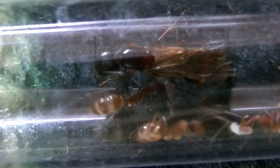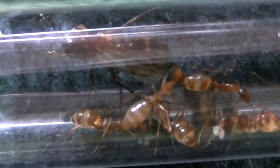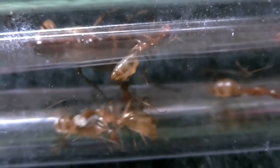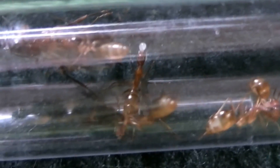So thank you to Tracey the ant lady who I got these from, I've been looking after them really well, and I hope to see them grow into a nice big colony once they get settled down.